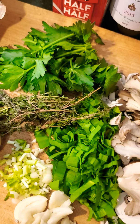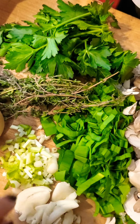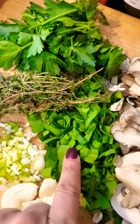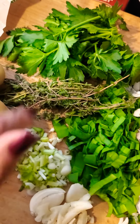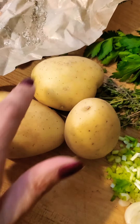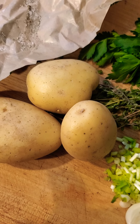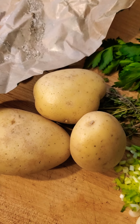The herb lineup and aromatics are going to be garlic, the whites of the ramps, the greens of the ramps, and some fresh thyme. And I'm just going to roast off these little potatoes that I had here just kind of staring at me — Yukon Gold. You're going to get utilized in this dish tonight.